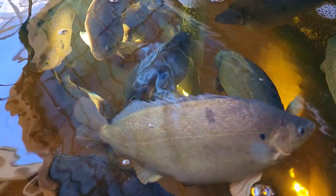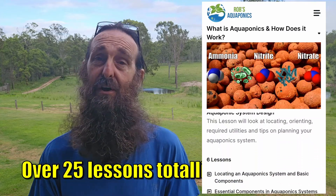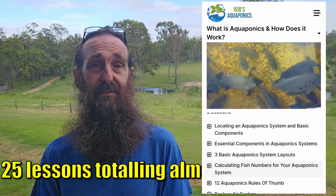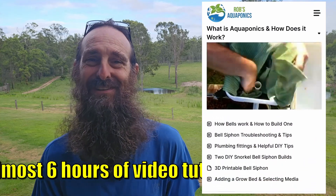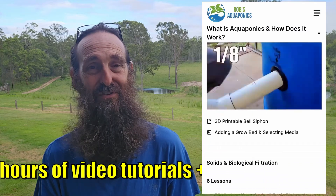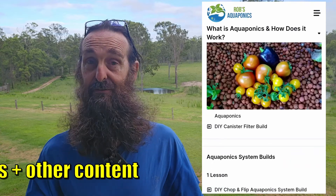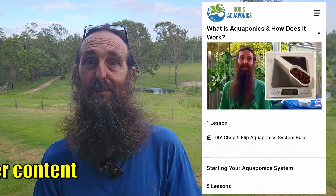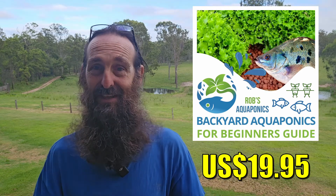Just a quick heads up for folks who may be new to aquaponics — I do have a backyard aquaponics beginner's guide available online for $19.95 US. It covers everything from what aquaponics is, all the way through to how to start your own system, including how to build a small one using recycled components and basic plumbing, managing the system, looking after your plants, and plant suggestions for when you first start off. There's a link down below.